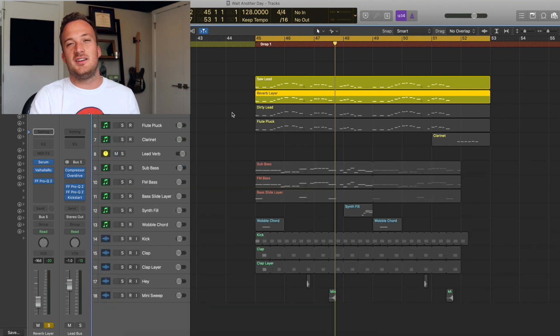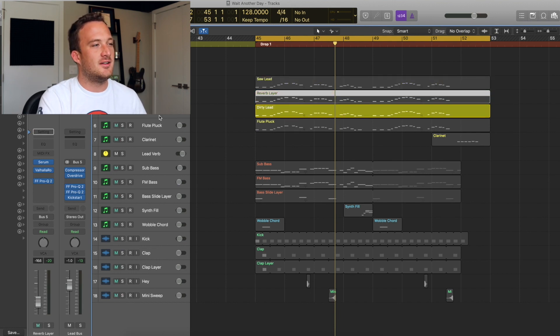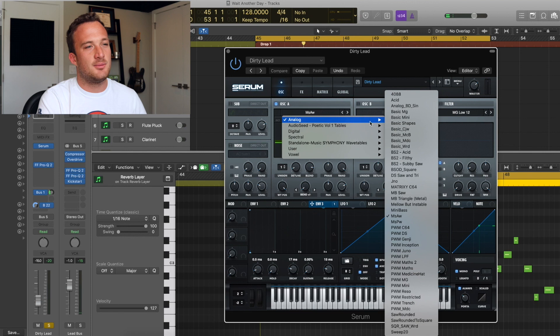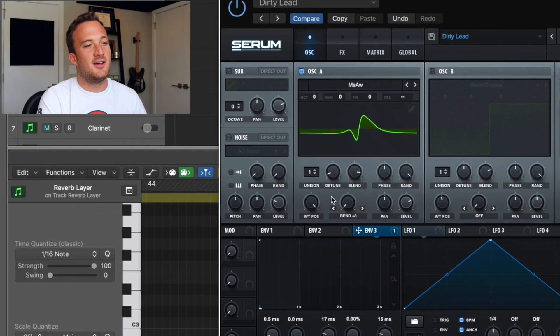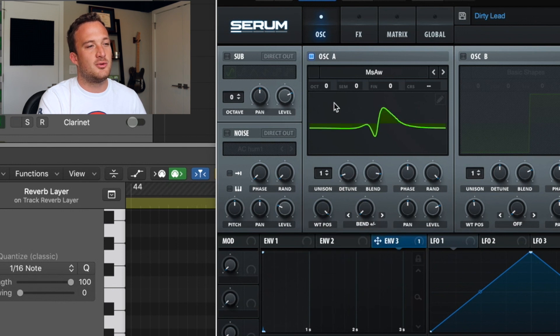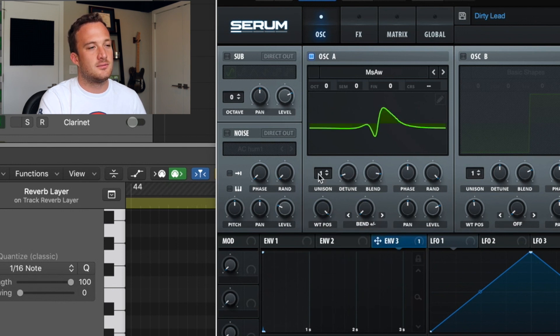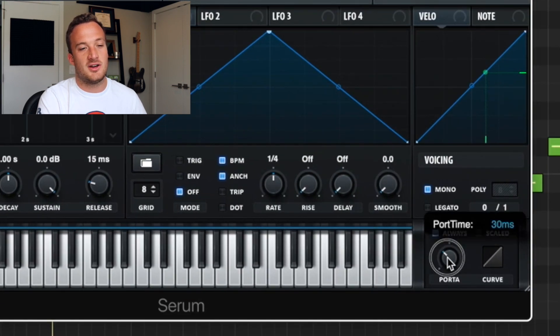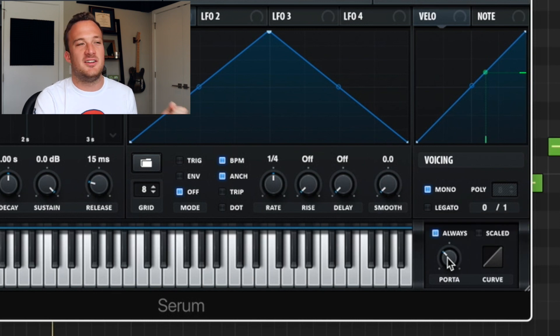Those are the wider leads. Now we have a lead that's right in the middle of the mix that's the driving force — that's this third layer. It's an MS-AW wave found in the analog section. I've used the bend plus/minus feature turned all the way to the left, and the wavetable position is all the way to the right. It has just one voice of unison since it's right in the middle. I also have mono checked and portamento on so the notes glide into each other.